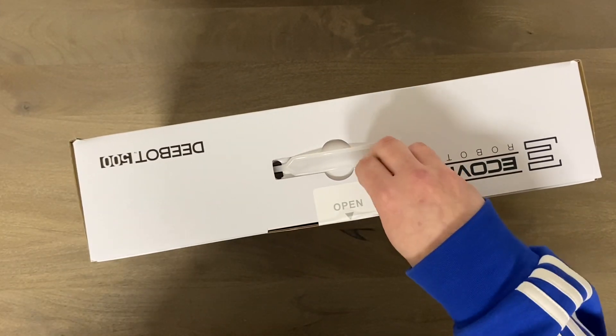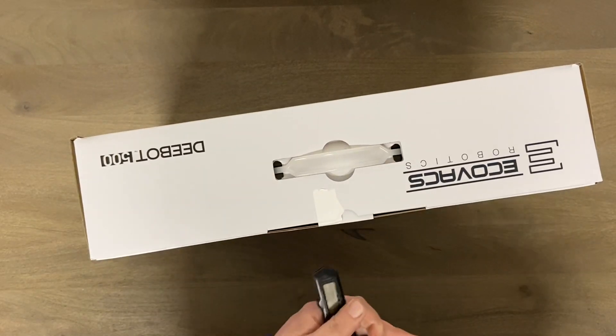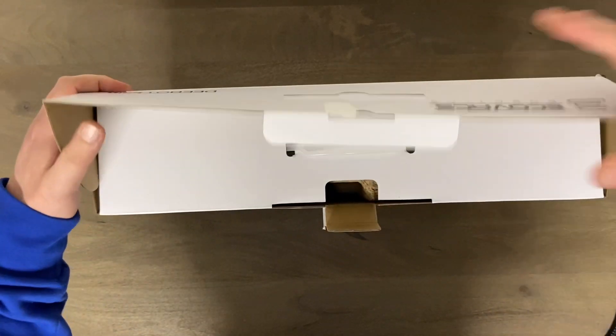Alright, let's open this up — didn't even need a knife, look how nice that is. Alright, let's go ahead and check this out.